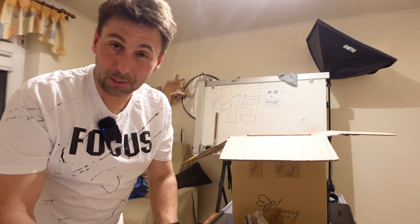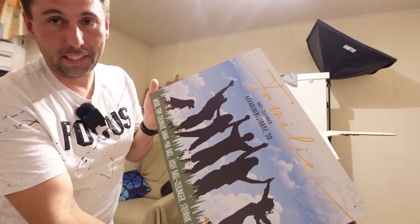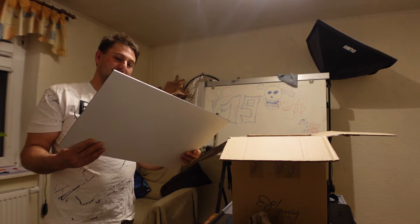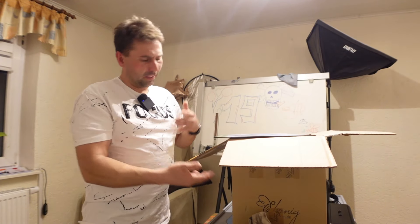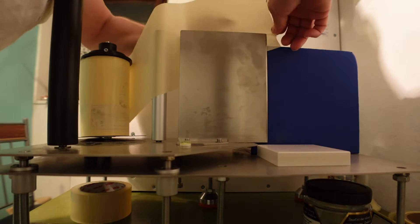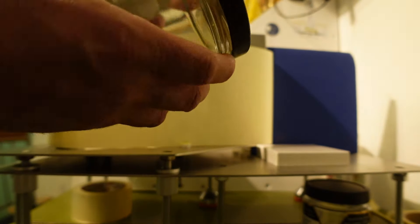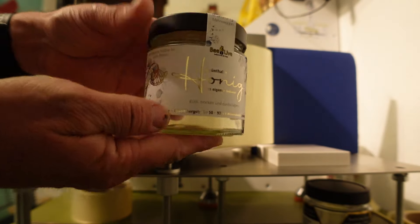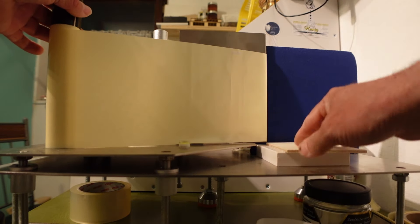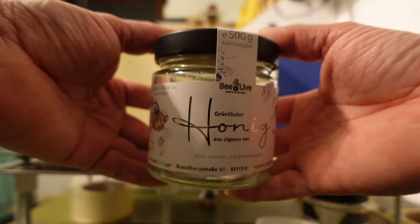Da müssen wir halt die anderen Etiketten machen; wenn sie dann durch sind, muss man die checken. Honigetiketten.de kann auch Schilder – richtig schöne Schilder! Das wusste ich zum Beispiel nicht, dass das mitkommt. Hier der erste Probelauf – tippitoppi. Die Kette war noch ein bisschen zu hoch, und ich mache da einen kleinen Trick: einfach ein kleines Brettchen, sodass die Höhe passt. Somit braucht man für jedes Glas nicht umzustellen – einfach das Brett hin oder weg, und schon ist es tippitoppi.